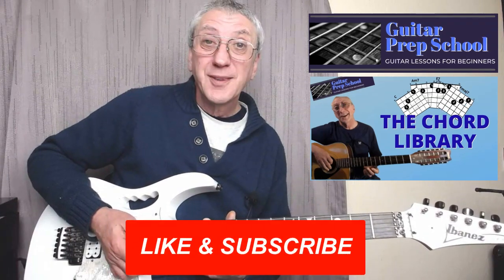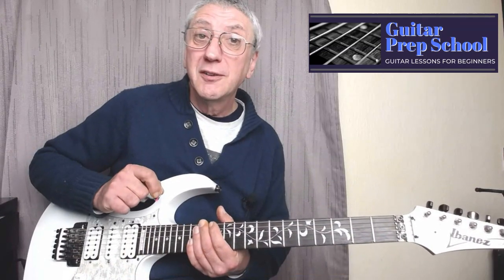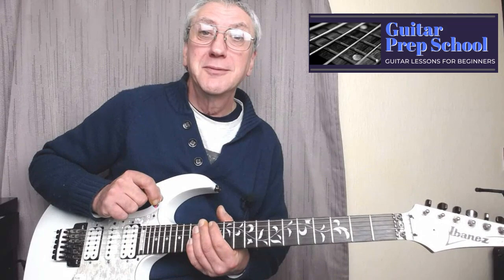And that's two ways of playing the C minor chord. Don't forget to hit that like and subscribe button, and hit the bell so you don't miss my future videos. I'll see you again next time — all the best!